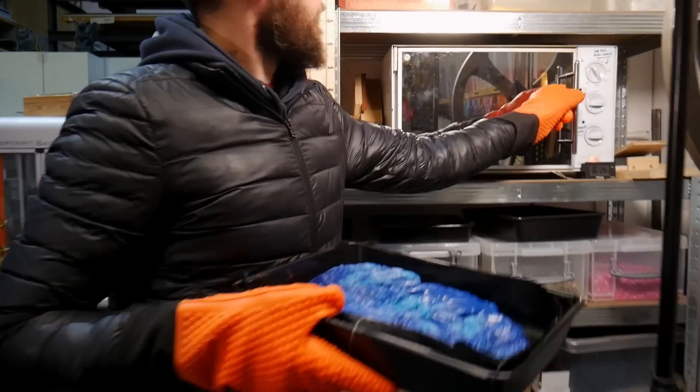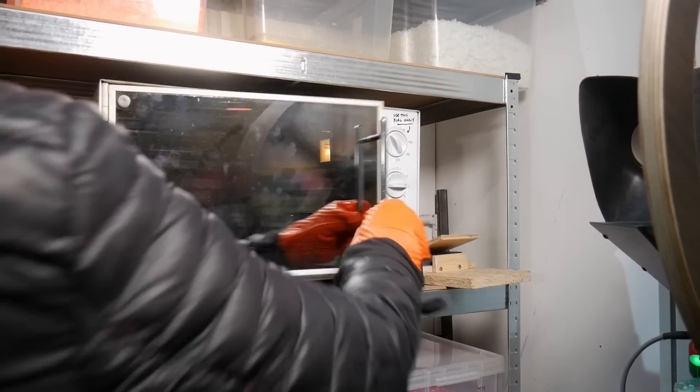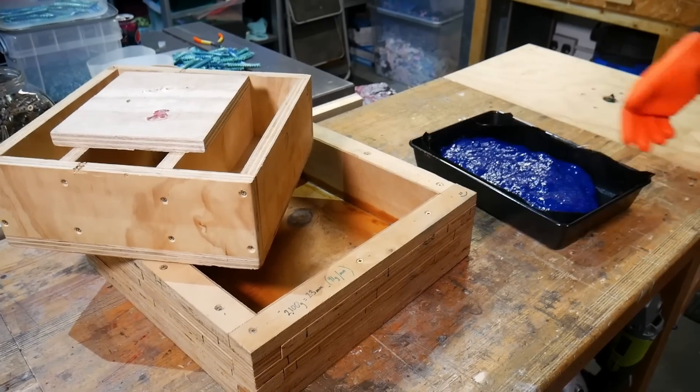Once we had enough plastic melted, we put it into our toaster oven to keep it at the right temperature whilst we got the bottle jack and our DIY sheet press ready. We made a video a little while ago about how you can make your own bottle jack press, so if you want to do this on a DIY scale you absolutely can — we'll pop a link in the description below.